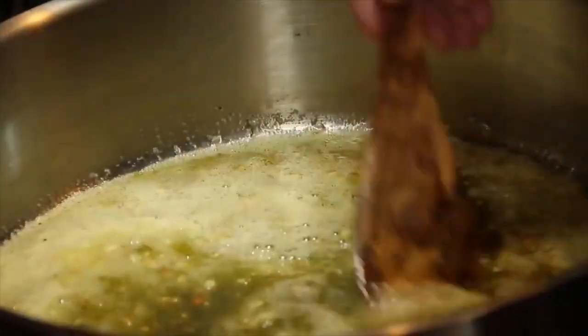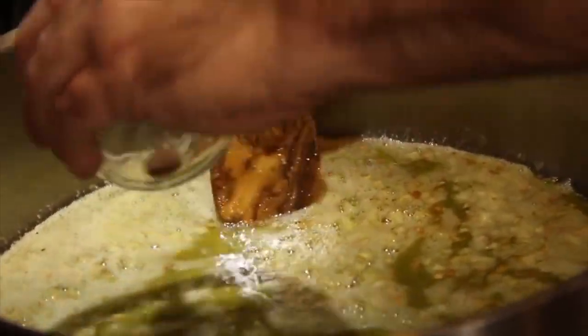Joey adds some nutmeg. Nutmeg — why? It's an ingredient that doesn't really make sense here. Why are you using nutmeg? Why?